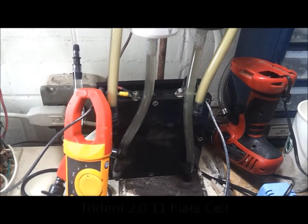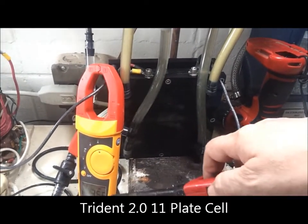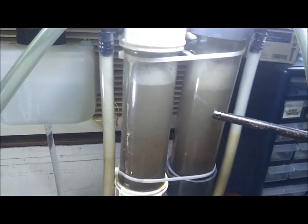What we have here is an 11-plate cell that's on the test stand. As you can see, it's running at about 36 amps right now. Here's the production — this is the oxygen side, and this is the hydrogen side.